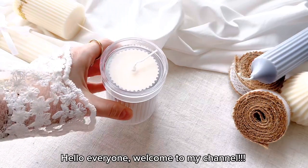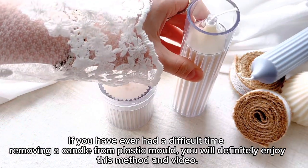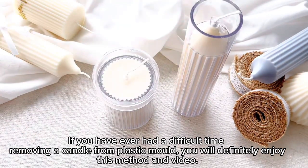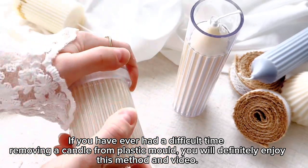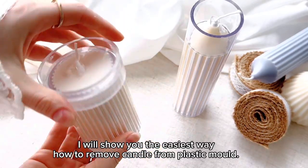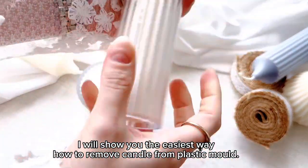Hello everyone, welcome to my channel. If you have ever had a difficult time removing a candle from a plastic mold, you will definitely enjoy this method and video. I will show you the easiest way how to remove a candle from a plastic mold.